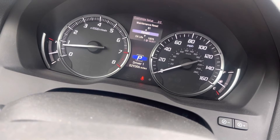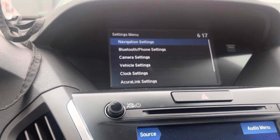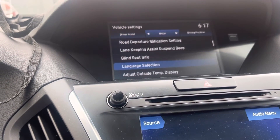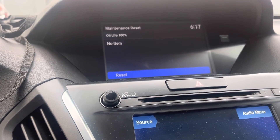The other way, over here, you use these buttons to go to settings, then vehicle settings, scroll all the way down to maintenance reset, and that's it.